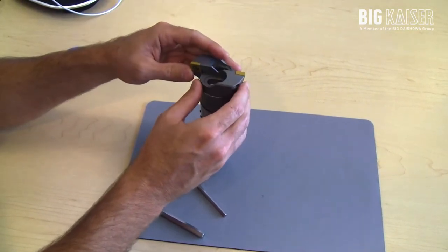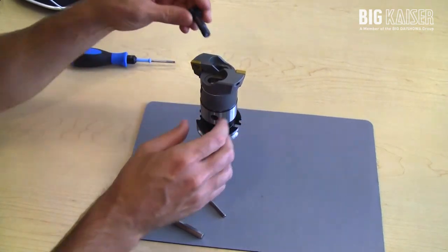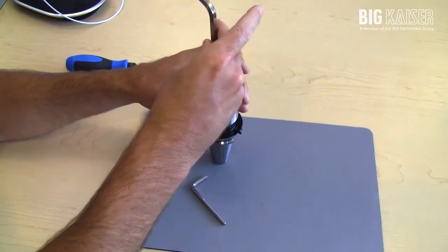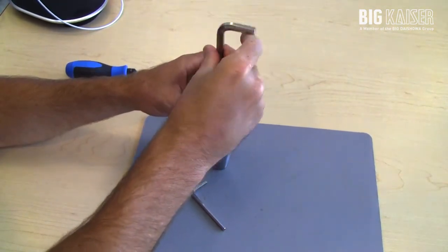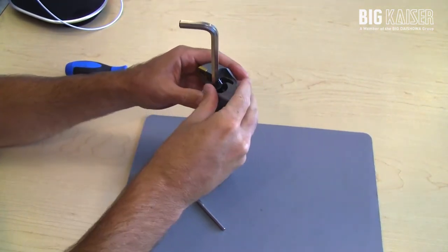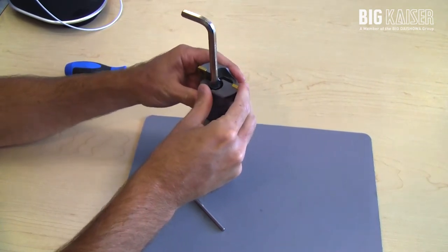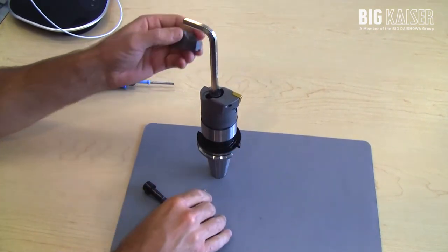It's basically just assembling the holders on and tightening them down so they can still slide a little bit, but have a little bit of tension on there for presetting.